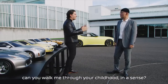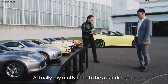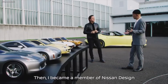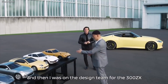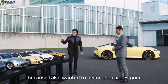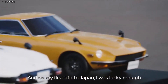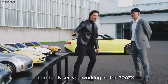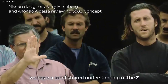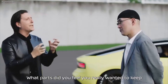So Tai-san, can you walk me through your childhood in a sense? What were your feelings? My motivation to become a car designer was the original Z-car. I became a member of Nissan Design and was part of the design team for the 300ZX. So Z is quite a special car for me. We have the same history, because I also wanted to become a car designer when I first saw the 240. On my first trip to Japan, I was lucky enough as a young Nissan designer to see you working on the 300, and I myself was involved in the design of the 350. Together we have a lot of shared understanding of Z. What parts did you feel you really want to keep for the next one?